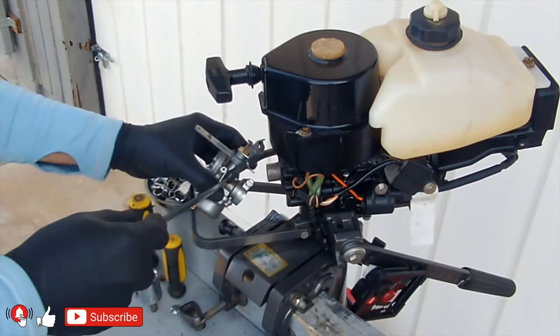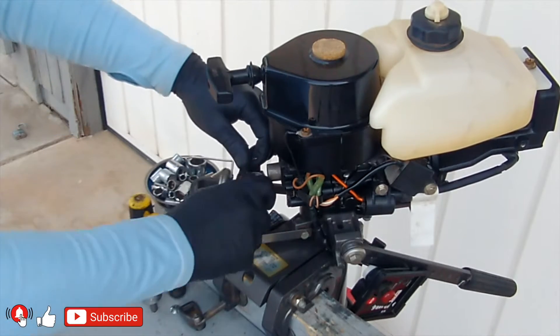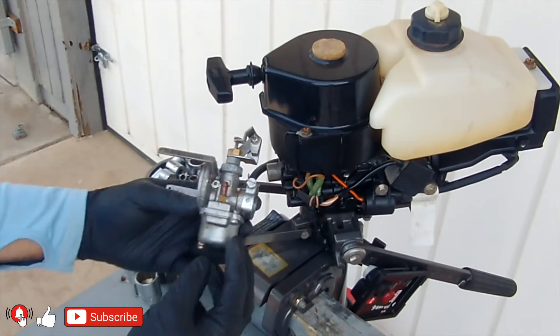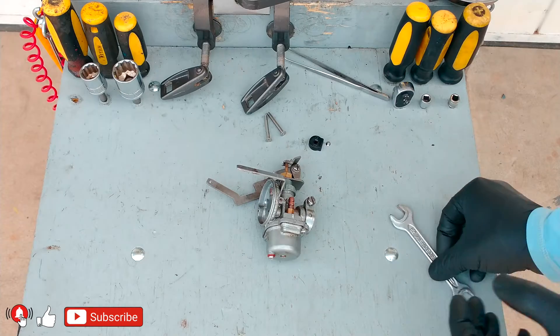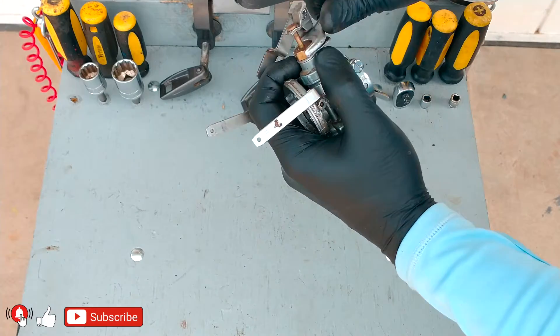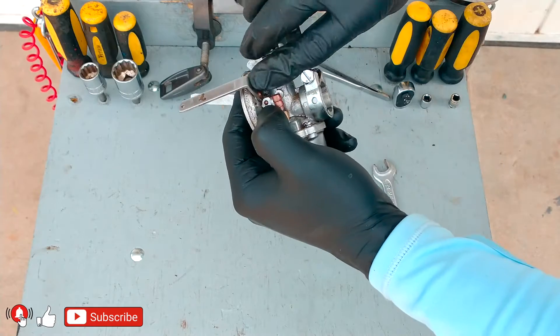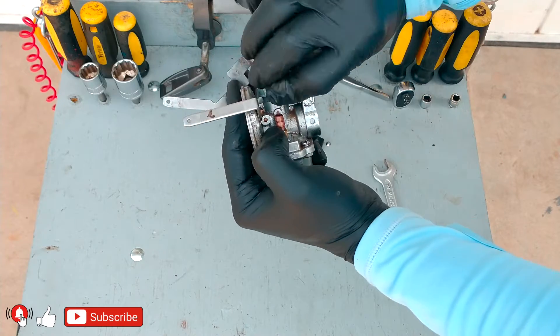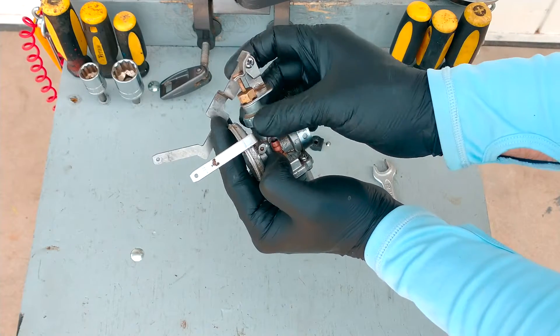The lower unit is sealed and lubricated with oil. The outboard motor is offered in both short shaft and long shaft versions, determining the weight. The short shaft, made of aluminum alloy for fresh water, weighs 12.5 kg or 28 lbs. The long shaft is also made of corrosion-resistant aluminum alloy for salt water and weighs 13 kg or almost 29 lbs.